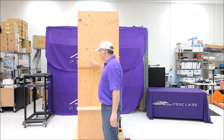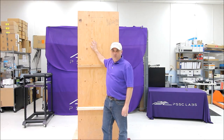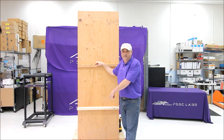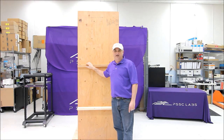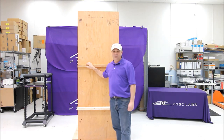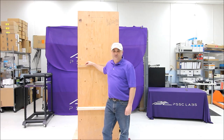I want to show you a little bit about this crate. This is a custom designed crate that can be shipped all over the world. We use the appropriate materials for worldwide shipment. This is a shot pallet that we've designed to withstand any of the vibrations caused by transportation, either air transportation or ground transportation. That ensures that your servers get to the end point in immediate uptime shape.